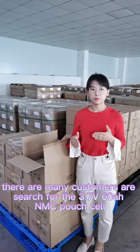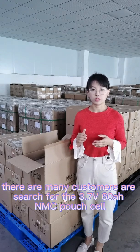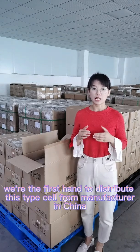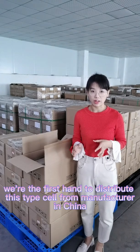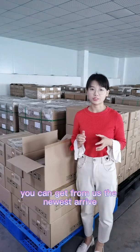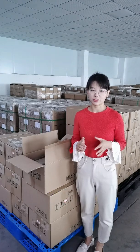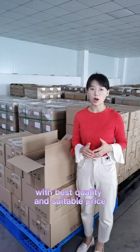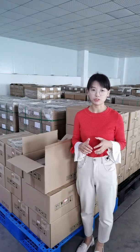Many customers in the market are searching for the 60Ah NMC pouch cell. We are the first-hand supplier for this type of cell directly from the manufacturer in China, so you can get our newest stock with the best quality and best price.